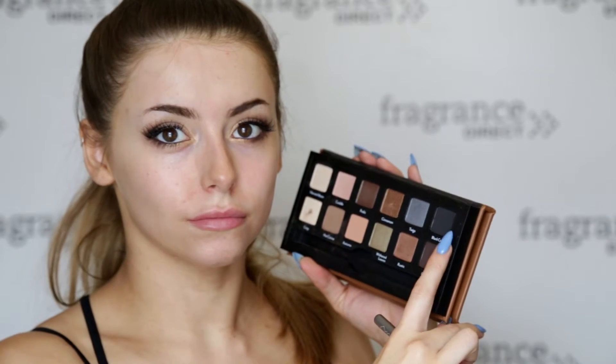Next up is all about lashes, so I'm going to be using the Revlon Ultra Volume Mascara in the shade Blackest Black, applying that on the top and bottom lashes. You can also add some fake lashes if you want a more intense look. If you do decide to add false lashes, I recommend using the Black Crow shade from the Cargo Cosmetics palette and just patting that over the top of your lash line to make it look more natural.